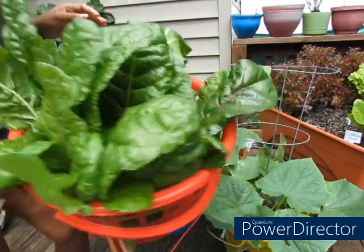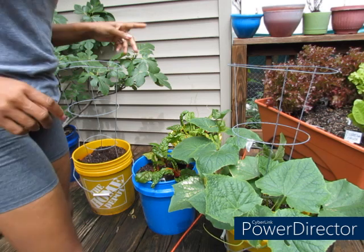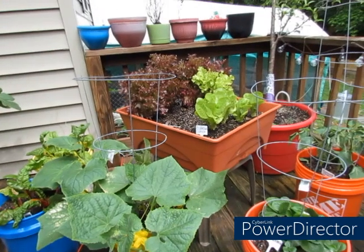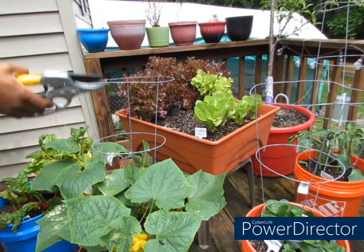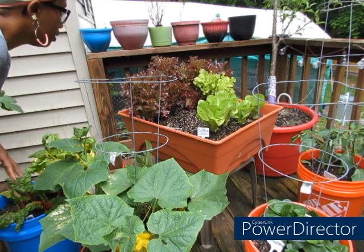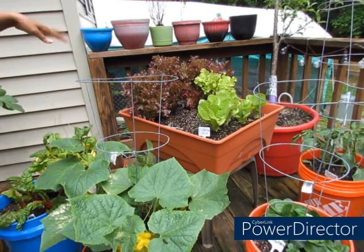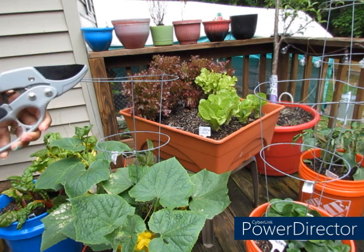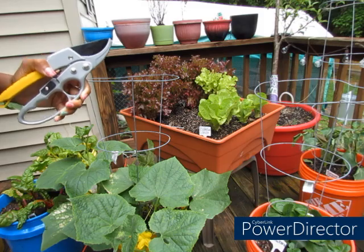Next I'm going to go ahead and harvest some of my lettuce — some of my red lettuce. Actually, I think I'm going to wait on that because I want to make a specific dish with it. So let's go through the rest of the garden and see what else we can get.